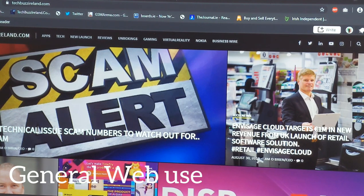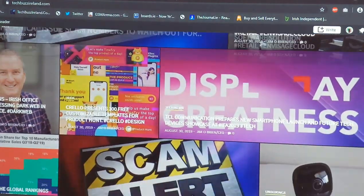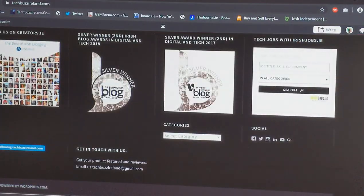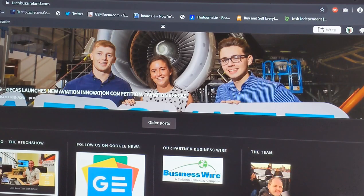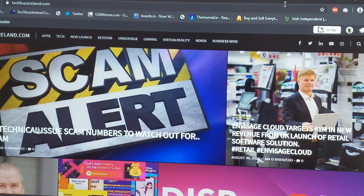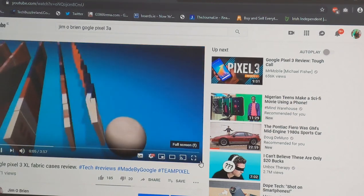Now we're plugged in with the laptop and as you can see again the full wall is covered and the quality is excellent. That's just my website there to give you an idea of how big the projection is, and you can scroll down like so. It's just fantastic how good the quality is on a normal white painted wall. We're going to move on to Google YouTube, somewhere I spend a lot of time, to give you a look at a video with some sound.